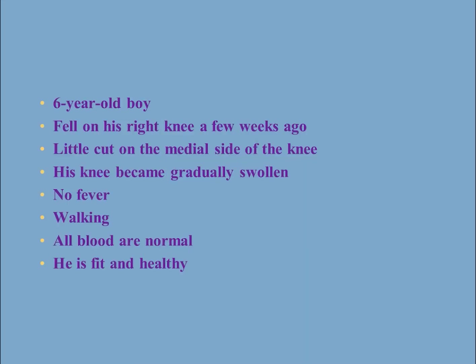Let's take the following example. We have a six-year-old boy who fell a few weeks ago on his knee, had a little cut on the medial side of the knee but was okay. His knee became gradually swollen, he had no fever, he was walking on it, all blood tests are normal, and he's fit and healthy otherwise with no hematological problem.